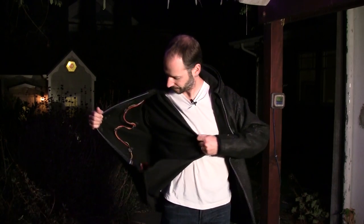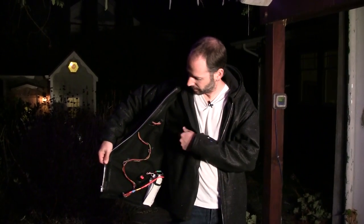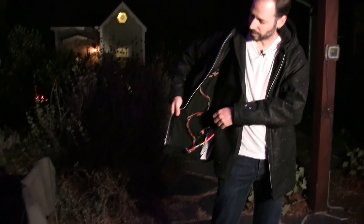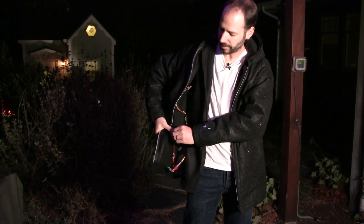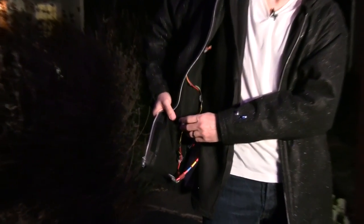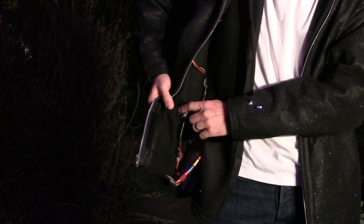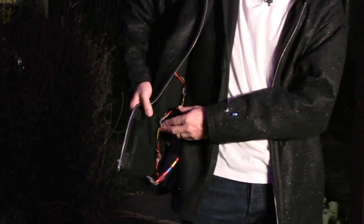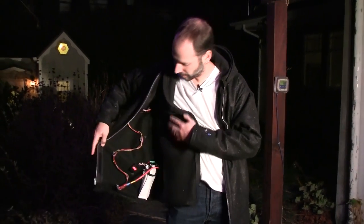The layers are attached with Velcro, and all the electronics go on the inside and are also attached with Velcro. So for example, this is one LED — the LED board itself has some male Velcro on it, and then there's a female Velcro attached to the felt, making it easy to attach and detach.